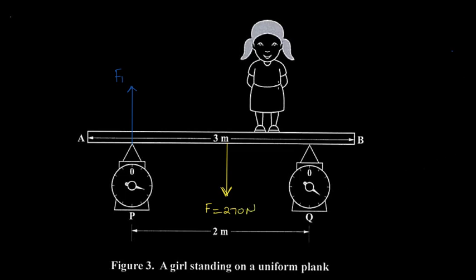We also have a girl standing on the plank. The weight of the girl acts downward, so we draw a downward force at her position. This downward force due to the weight of the girl is called F3.